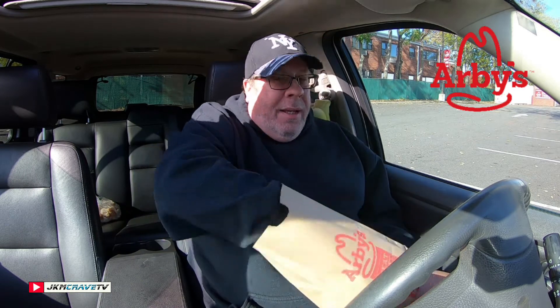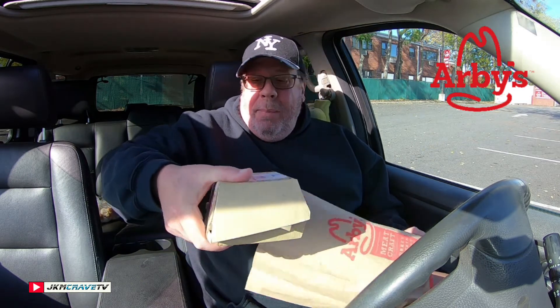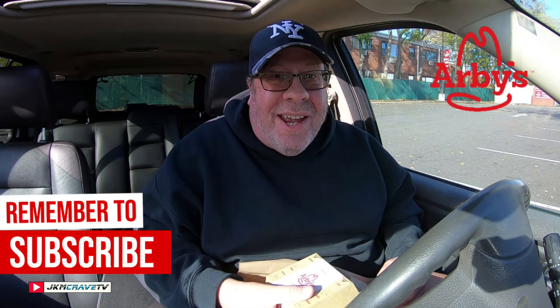Okay guys, we are here, we are parked. I've got my buttery garlic sandwich from Arby's — brand new, $7.59.